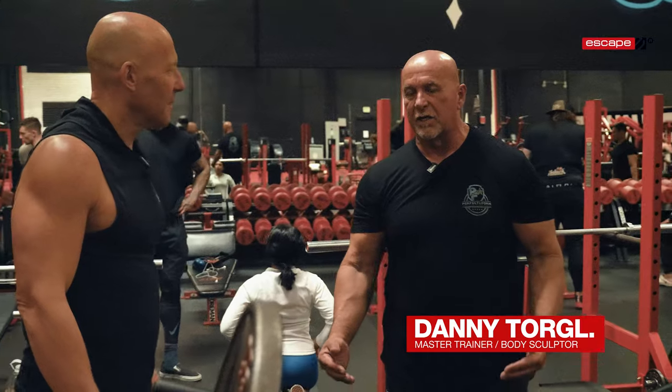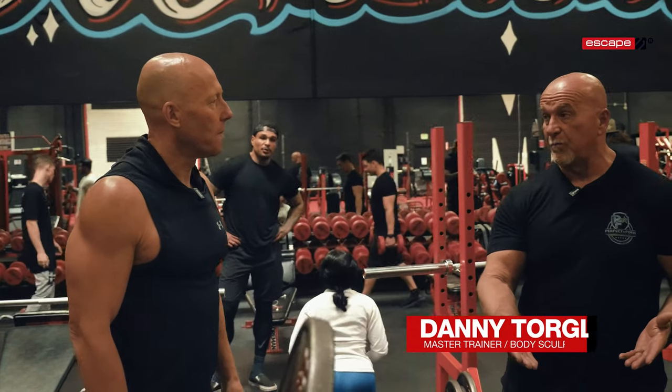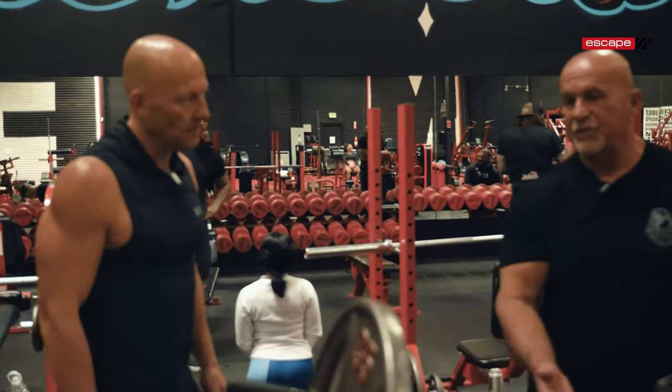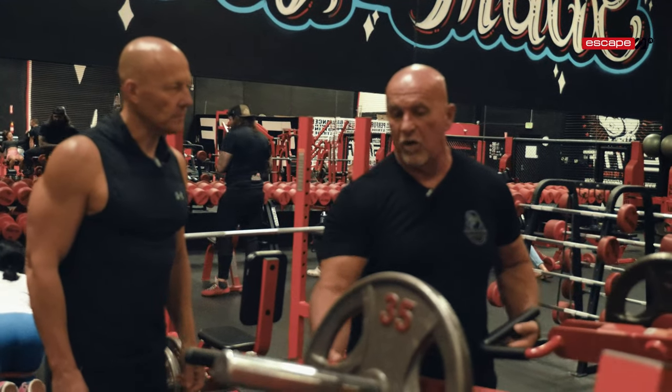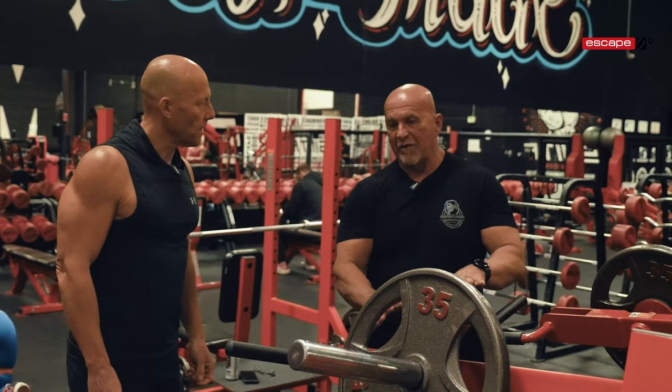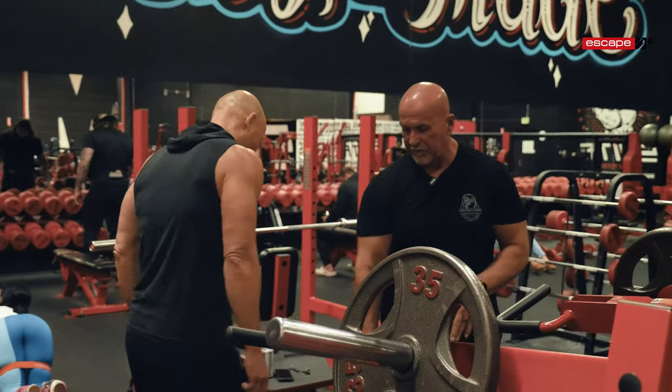I'm going to go step by step and teach you all the foundational principles — how to start, how to do it, how to put the body placements in. Because this is just a machine, an independent running machine. So it's equal arms on here, but we have to manipulate your body to work the pecs. So what I want you to do is go ahead and lay down on there.